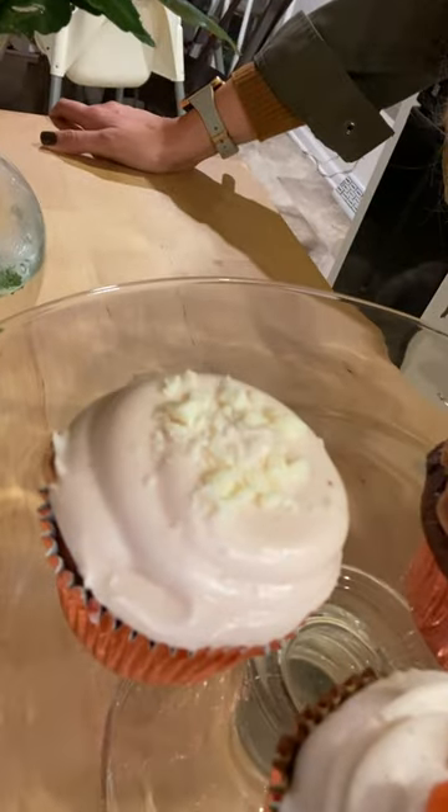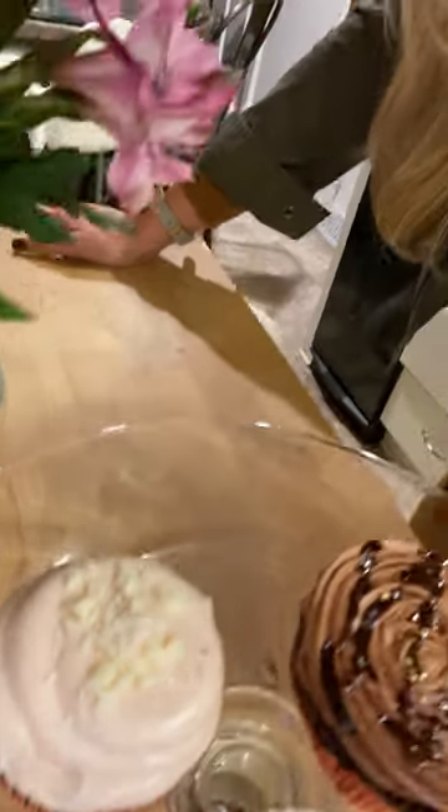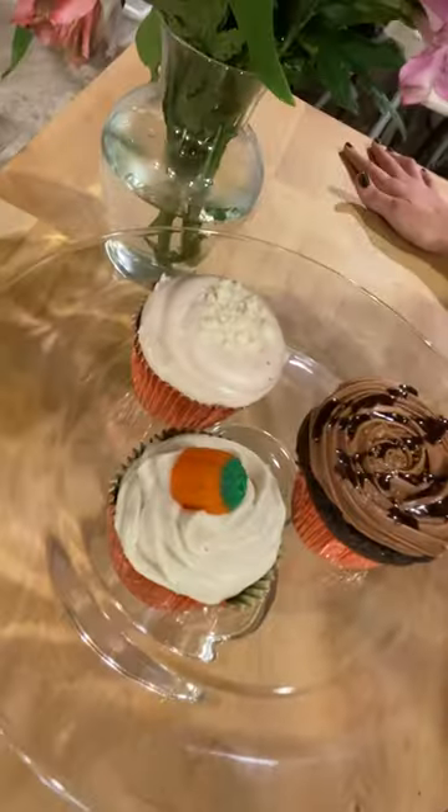For the last one, we just took a vanilla cake mix, pureed some strawberries, added it in there, and then made a cream cheese buttercream and added some pureed strawberries into that. Topped it with some chopped white chocolate chips — cannot get any cuter.